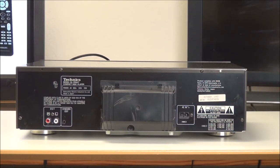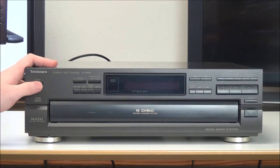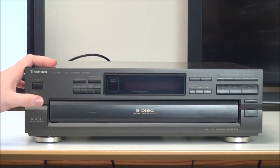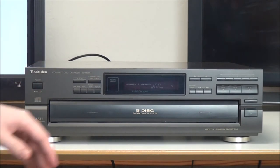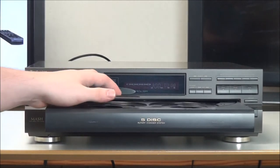Let's go ahead and plug it in and we'll take a look at the front panel. On the front of it, you've got your power button right here — it's one that clicks in and out. Let's go ahead and put in a CD and then we'll go over the front panel.